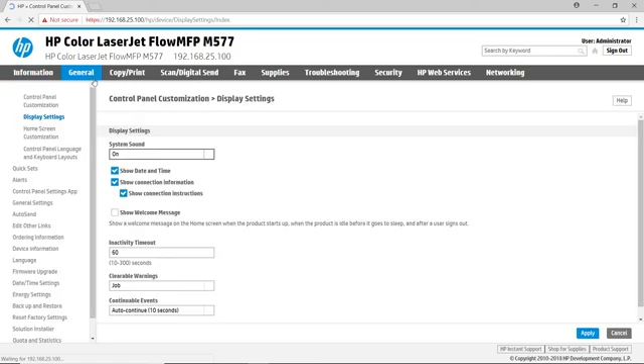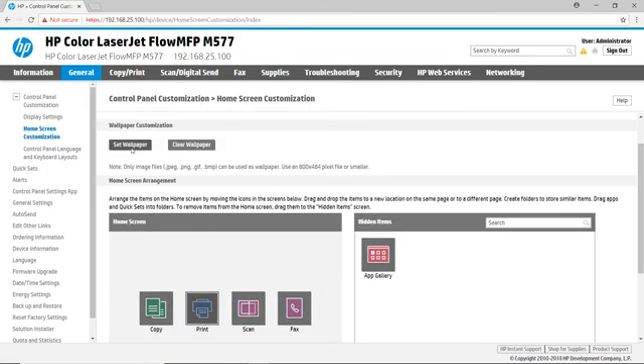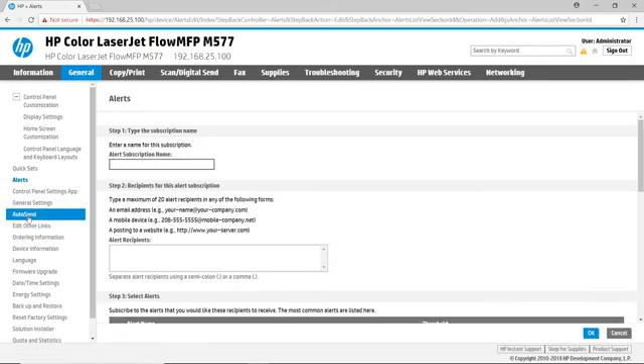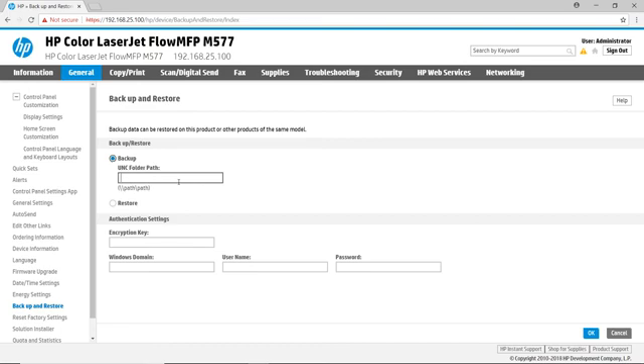The General tab provides access to various settings to control the general functionality of the printer. The Home Screen Customization page allows you to change the button order and even set a custom wallpaper for your printer. The Alerts page provides an easy way to get notified if the printer state meets one of your specified conditions. The Date Time Settings page permits you to adjust your printer's date and time and even allows you to configure a network time server. The Backup and Restore page allows you to save the printer configuration to a network folder, and then restore that configuration to the same printer or another printer of the same model.